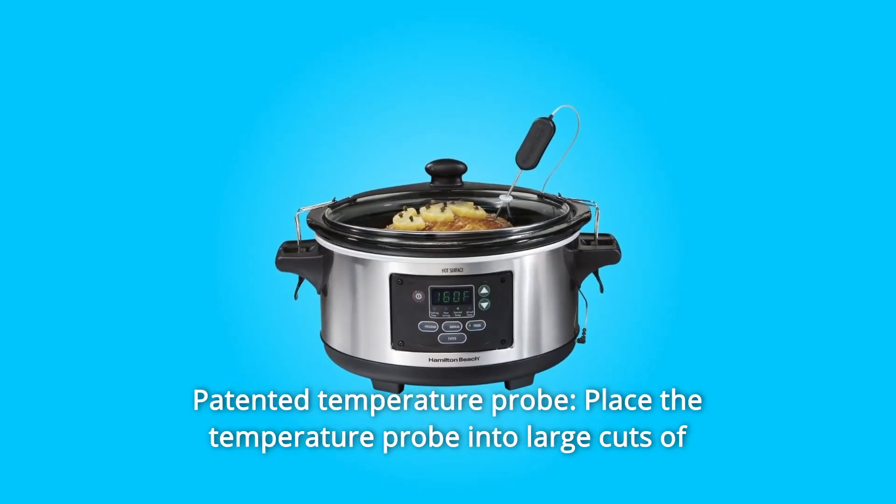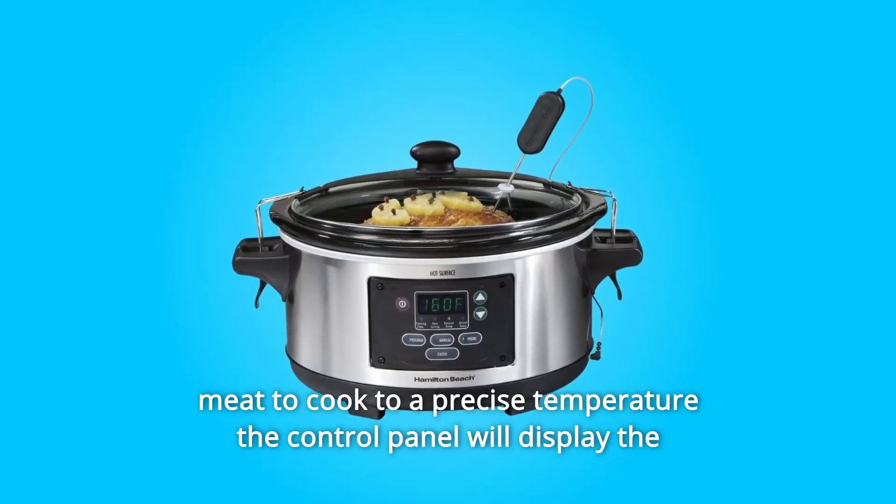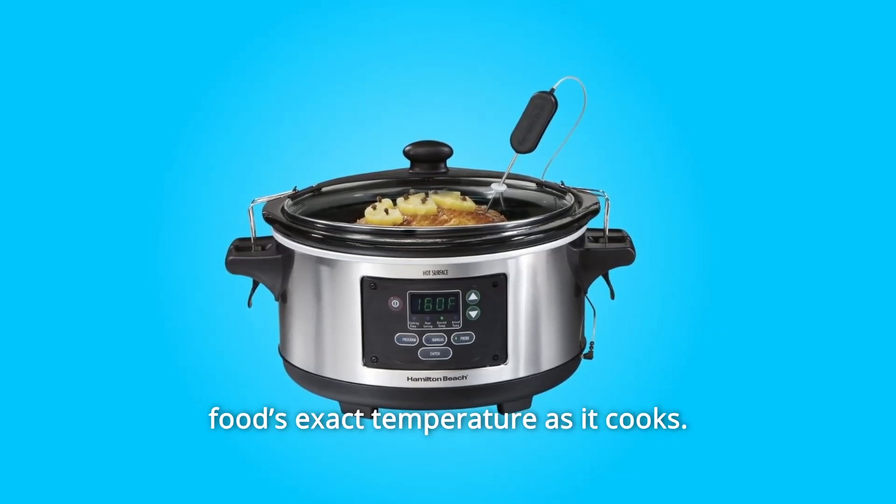Number 6: Temperature Probe for Precise Results. Place the temperature probe into large cuts of meat to cook to a precise temperature. The control panel will display the food's exact temperature as it cooks.